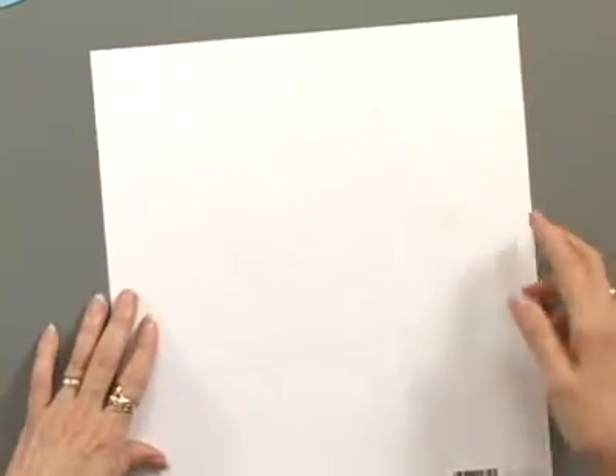Here's something brand new and I'm so excited to show it to you. It's called Color Me Papers. Now these Color Me Papers don't look like much right now, but let me show you something. They have a raised image on them and it's white on a white sheet. And the magic is that you can turn this into any color you want.